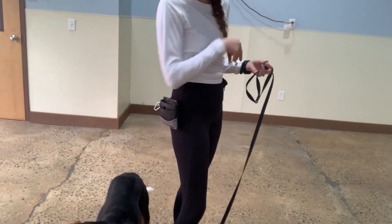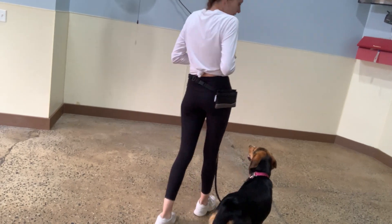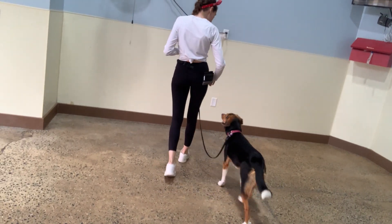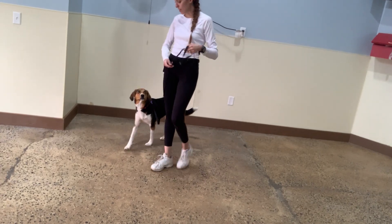So for loose leash, the leash is meant to be loose. Any time that she's not pulling, she gets to use however much of the leash we're giving her. Let's go. Yes. For heel, we want her next to us. We'll practice that a little bit.